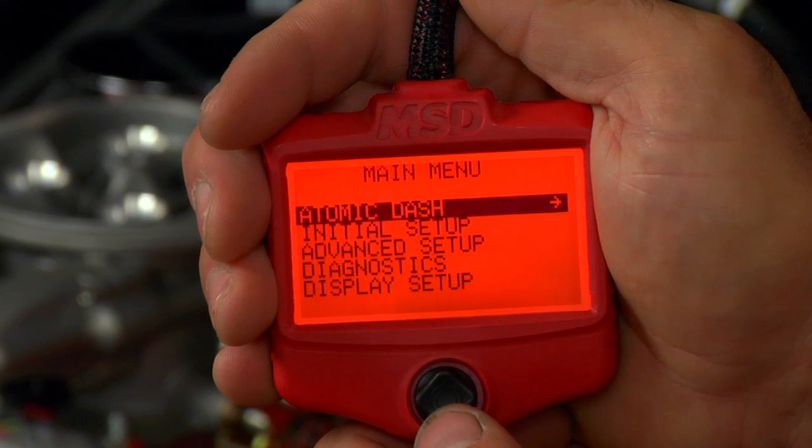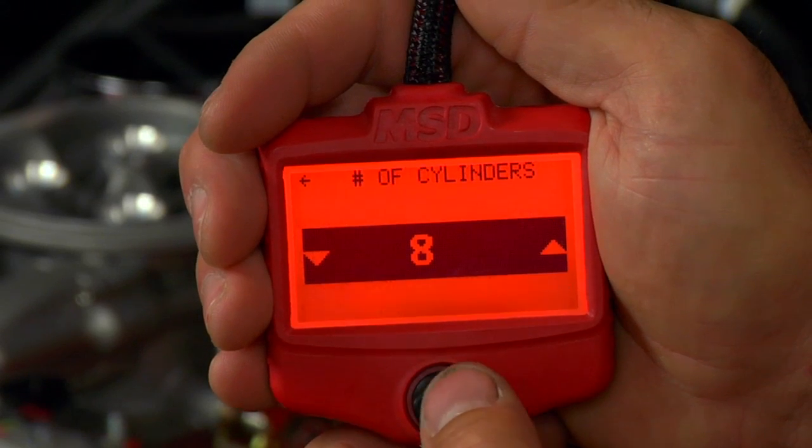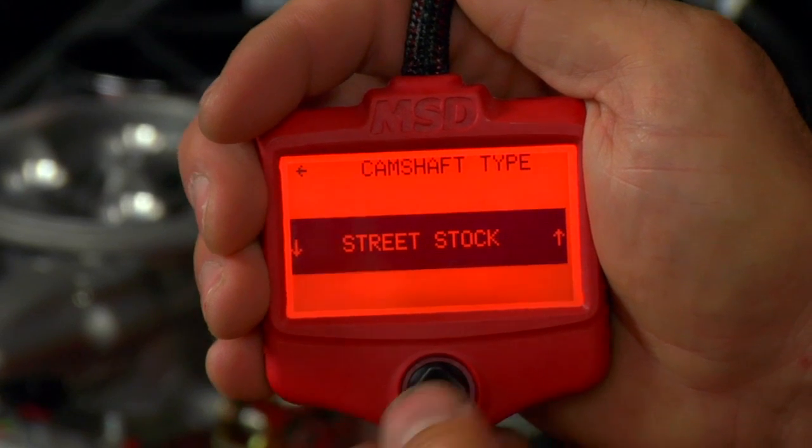We'll answer a few basic car guy questions, including engine displacement, number of cylinders, camshaft type, fuel pump type, idle RPM target, rev limit, and timing control.